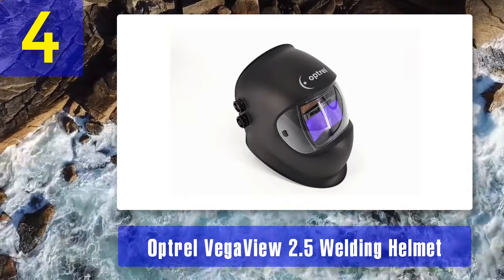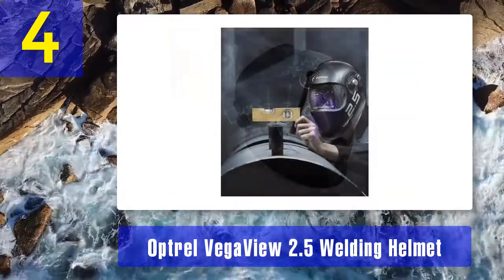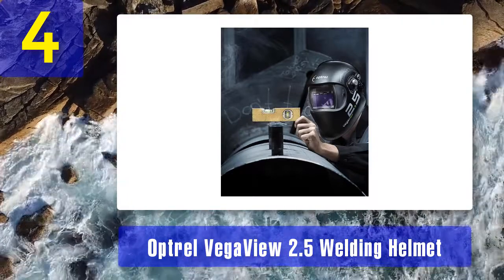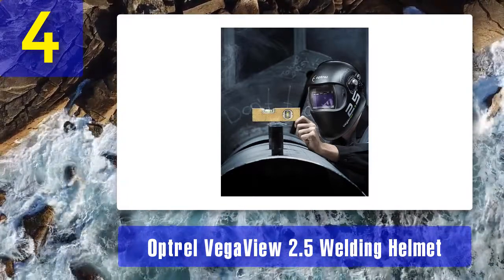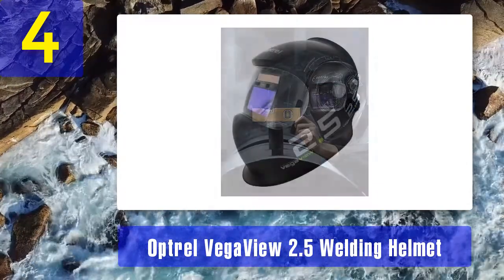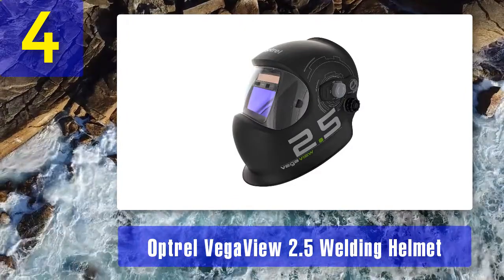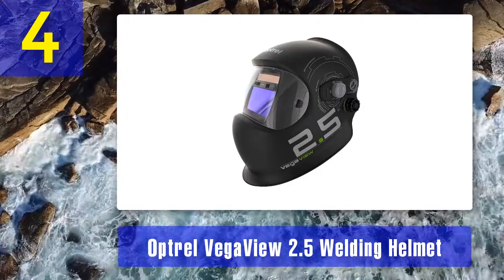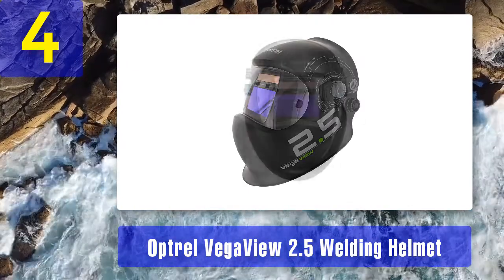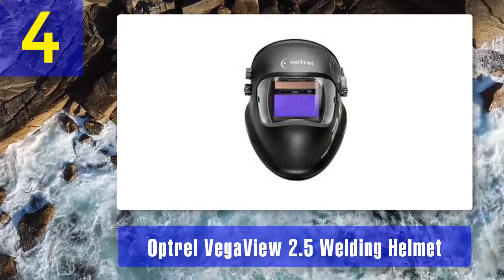While the lens in this mask has the lightest shade available, it sacrifices darkness to get there. Previous helmets on this list went to shade level 13, but this one caps out at 12 — for high amperage welding, you may find this inadequate. The high price tag meets or exceeds the prices of prior picks, which are recommended as better alternatives. Pros: lowest light state shade level of 2.5, lightweight. Cons: high-priced, only goes up to shade level 12.